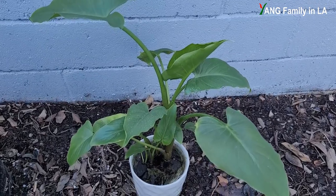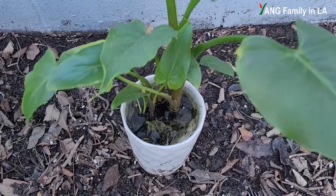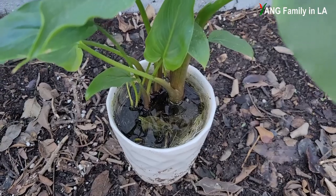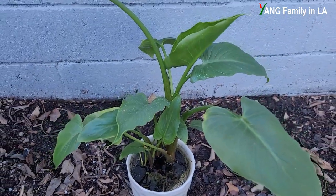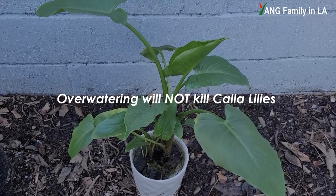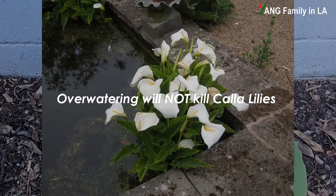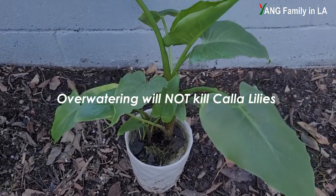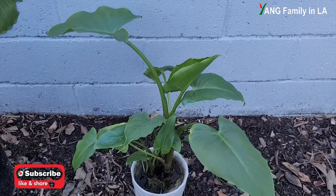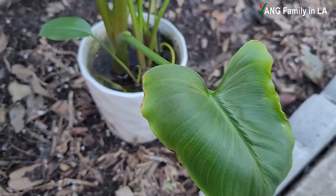Calla lily prefers to grow as a marginal aquatic plant — that's why you can easily find this plant on the edge of ponds and streams. This is a wonderful benefit for those people who like to water plants a lot. Based on my experience, if you water this plant a lot, or even soak it in water for a while, you are not going to kill it. This plant likes to be kept in an area with continuous moisture.